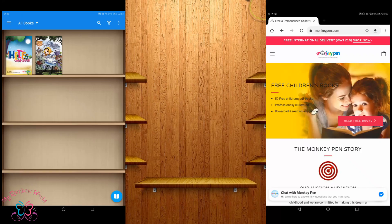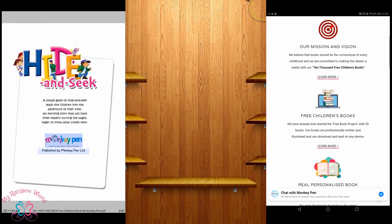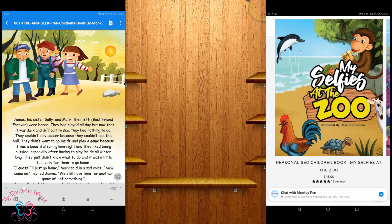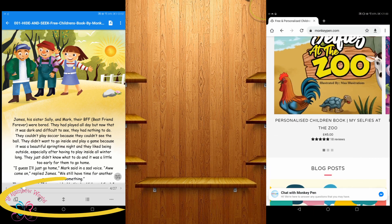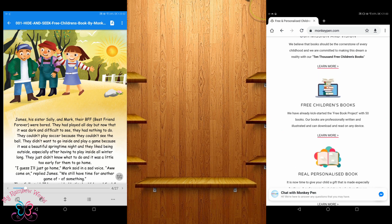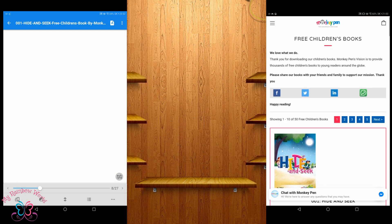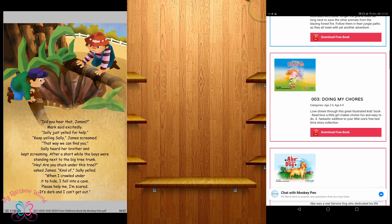Let's have a glance through the pages of the book Hide and Seek. You can find colorful pictures in the storybook. There are also many options on the bottom of this app, like changing the orientation of the book, night mode option, and a slide option to turn pages, or you can tap on the screen to go to the next or previous page.